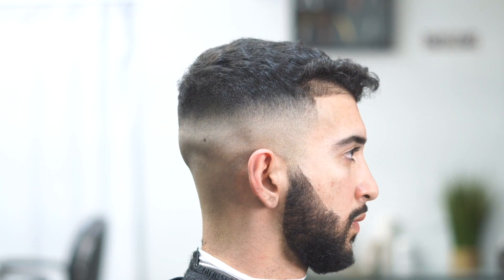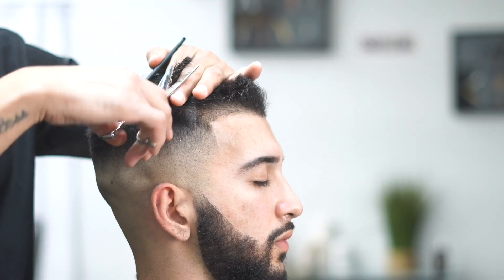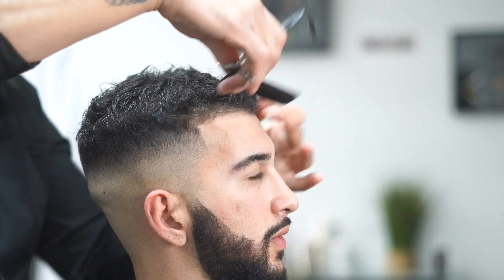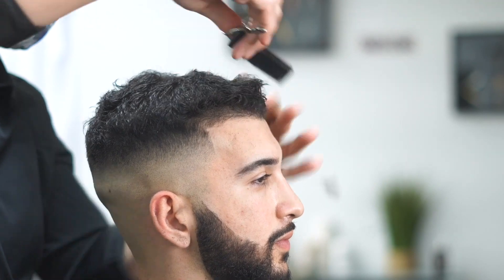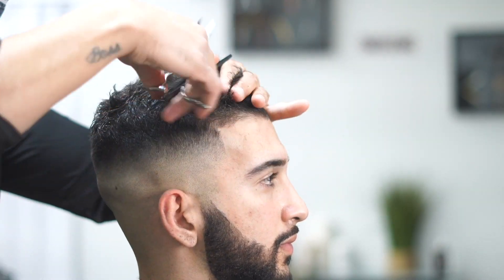We're going to trim the top a little bit — wet the hair and do a regular comb-back trim, nothing crazy. No splitting up the hair or anything like that, just a light trim going back, making sure everything is nice and even. He likes his hair a little longer, doesn't want it too short, so we're just trimming it down.